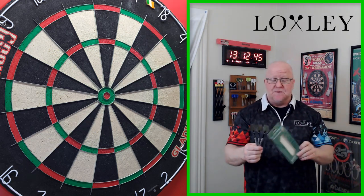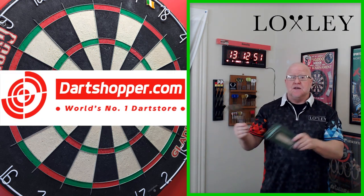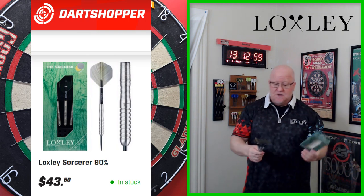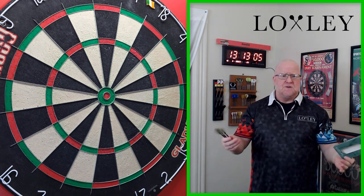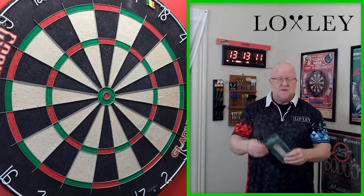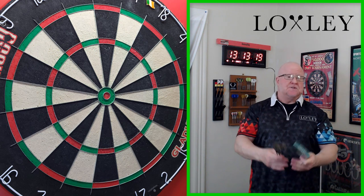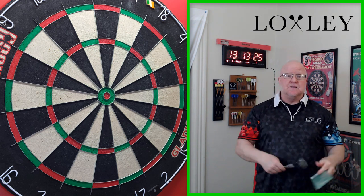I've got to start the video off by saying these are fairly reasonably priced as well. I picked these up at Dart Shopper, and as of the uploading of this video — May 17th, 2023 — right around 43 U.S. dollars, which is not too bad. 90% tungsten darts, and it's a Locksley, so you know the quality's there. Prices of most other darts have gone through the roof lately, so nice to see a somewhat affordable set. Pick them up at Dart Shopper — link down below in the pinned comment.